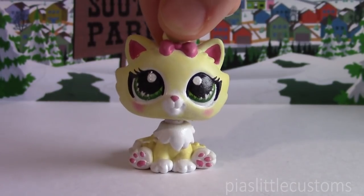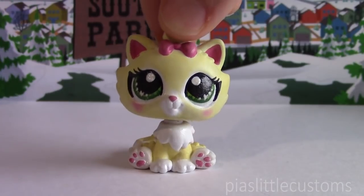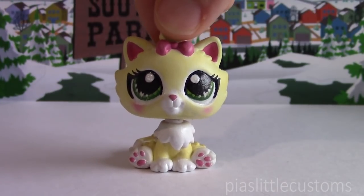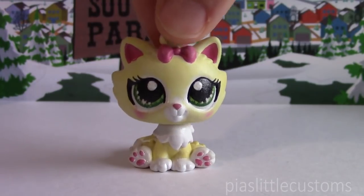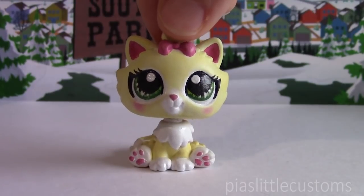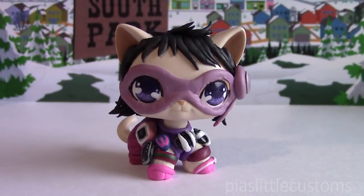And the second one is Stan's superhero alter ego called Tool Shed. These customs were really fun to make — both of them featured tons of little gadgets on them, so those were really fun to sculpt. I'm just gonna start out by showing you Wendy, and I hope that you guys like how she turned out. So here's my little Call Girl.